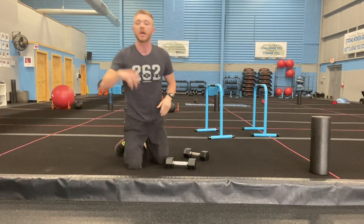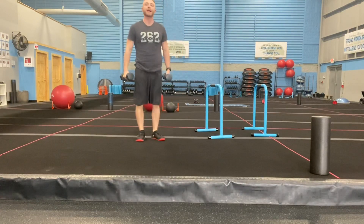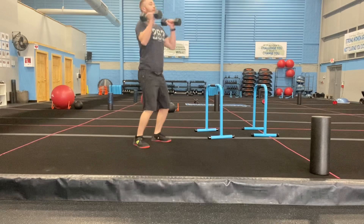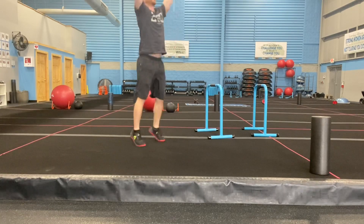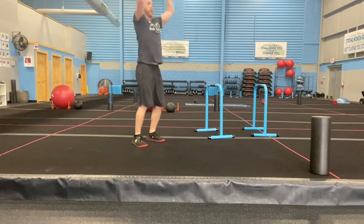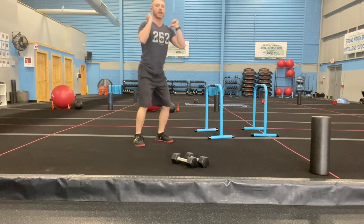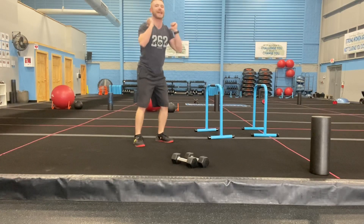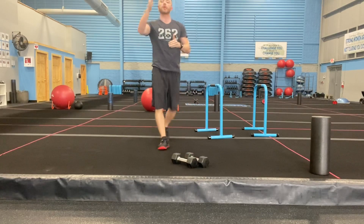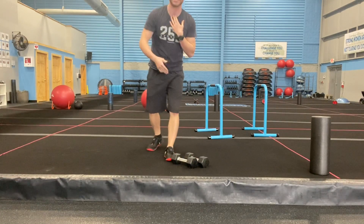Number two: clean to press. Make sure you're going heavy. It's a quarter squat, throw the dumbbells onto your shoulders, then press up. Weight in your heels, hit the curl, press up — it should have some momentum on the way up and you're landing underneath that dumbbell before pressing up. One minute each for three rounds, then move on to the next one.